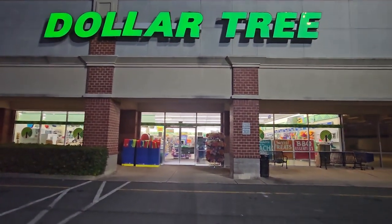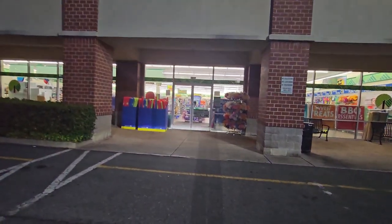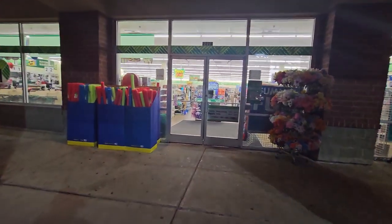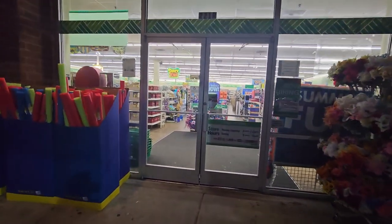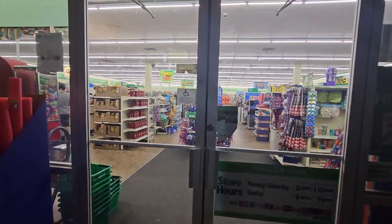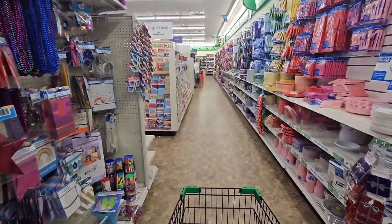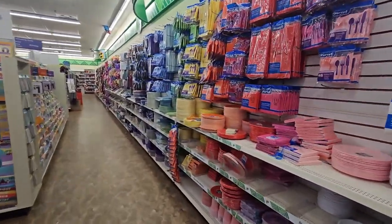Hello folks, we are here at Dollar Tree. From my last video I was talking about crafting supplies, and I just want to show you that you don't just need to look in the crafting section for your supplies — the whole Dollar Tree store is a crafter's paradise. Let me show you.